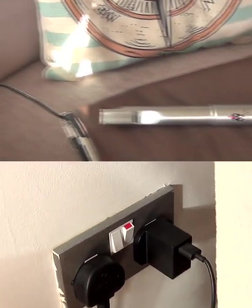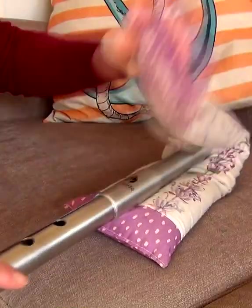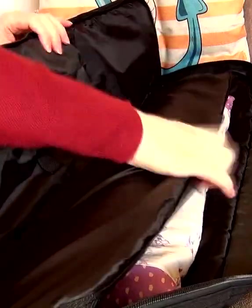Tip 3: Use a heat pad. These can be plug-in, hot water bottles, or microwavable heat pads. You can put them on your whistle, wrap them around your whistle, or even put them in a bag with your whistle.